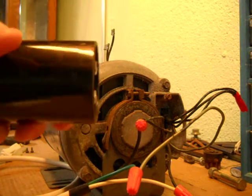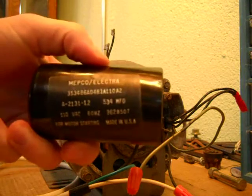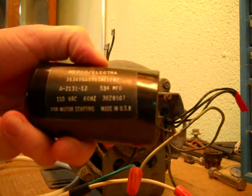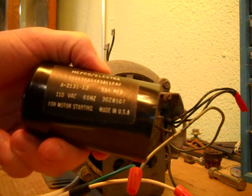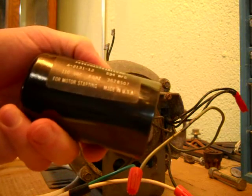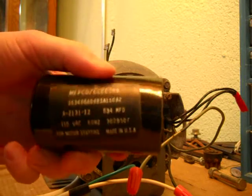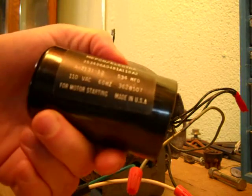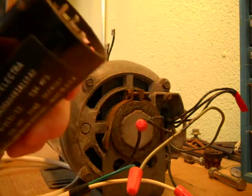So there's a capacitor. You can see it's a 534 microfarad, 110 volt AC starting capacitor. There are run capacitors and start capacitors — this one, as it shows, is a start capacitor.